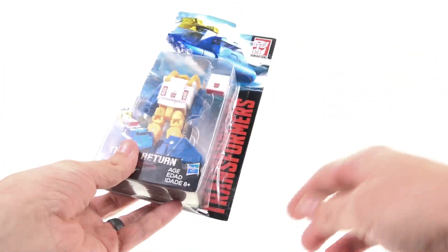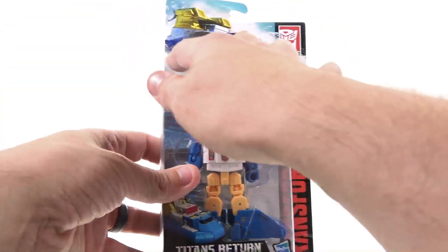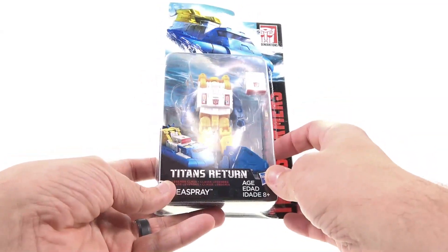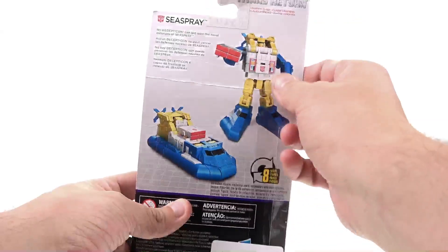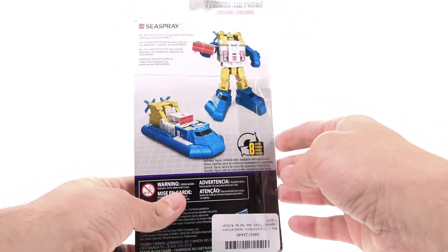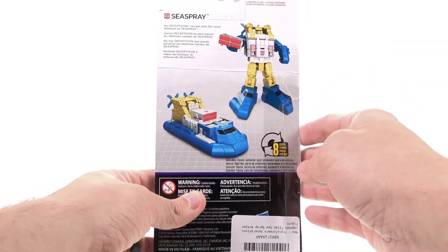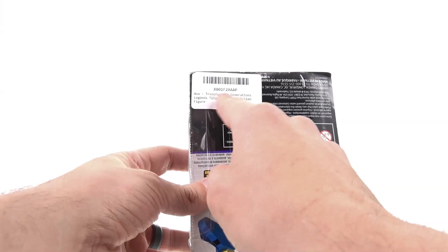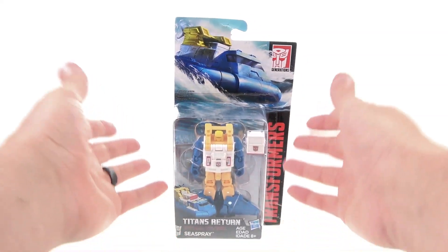For the package, you've got a really cool image of a fantasy scene of Seaspray in his vehicle mode — obviously, because he's a plastic toy and he's not going to be able to float. You've got an open package which allows you to fully see the figure as well as his accessories. On the back of the package, you've got images of him in his robot and vehicle mode. Seaspray looks like he's a pizza delivery guy, honestly. He transforms in eight steps, and it says no Decepticon can get past the naval defenses of Seaspray.